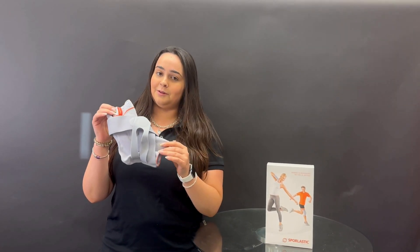Hi everyone, my name is Rachel. I'm the registered kinesiologist on staff with PhysioSupplies Canada and today we are going to be doing a training video on our ankle brace, the fibula tape.